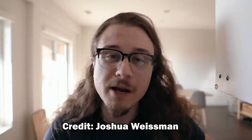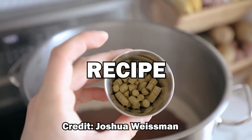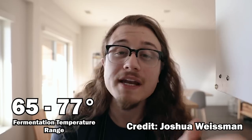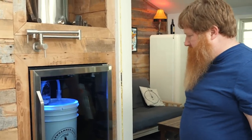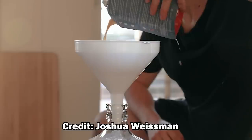He chose a Saison — a French farmhouse ale — saying it's the most perfect beginner beer to make, period. He recommends it because the yeast used for this beer will do well at room temperature: 'You can do it in your own house at room temperature.' The need for temp control is actually a great observation. In some cases temp control is necessary, and oftentimes beginner brewers don't realize this. So I like that he chose a French Saison based on its temperature range — good on you, Joshua.